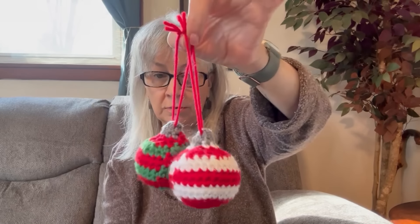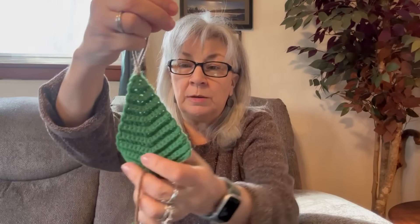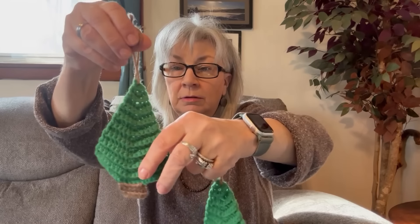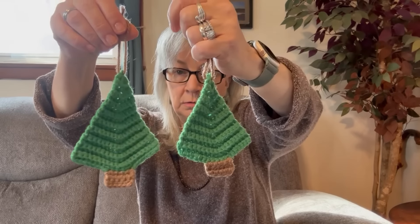Next I have little Christmas trees. This little Christmas tree — all of these are really beginner friendly, they are so simple. This one is simply crocheting in the back loop only, and then a little half double crochet for the trunk. This one's a smaller version — I created a bigger one, and then all I did was take away a couple of rows and made this smaller one, just to show you that you don't have to go exactly what the pattern says; you can change it up.